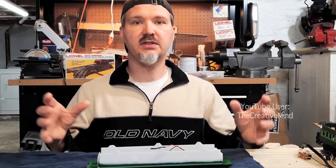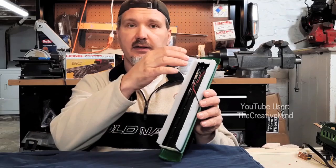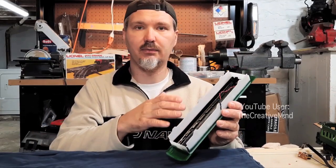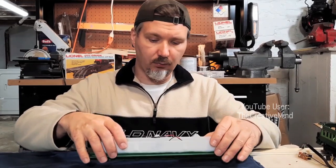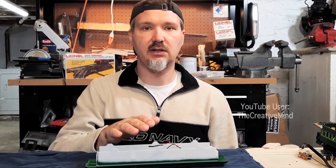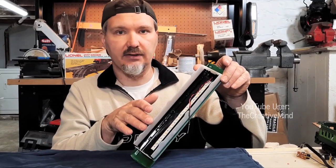Before we solder everything together, we should discuss how bright you want your passenger cars to look. If we connect the LED strip directly to the DC power supply, the LEDs will operate at maximum brightness — really, really bright. We don't want that. So we need to put a series resistor in line with the LED strips to limit the voltage. Nine and a half volts was pretty good for me, and my calculated resistor value was 42 ohms.